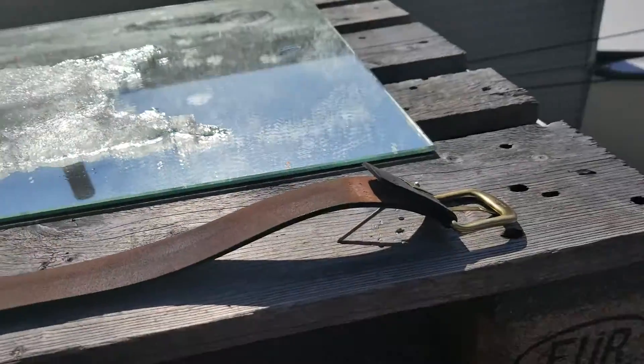Alright, part four. When in doubt, turn the fucking thing upside down. I think this might work.